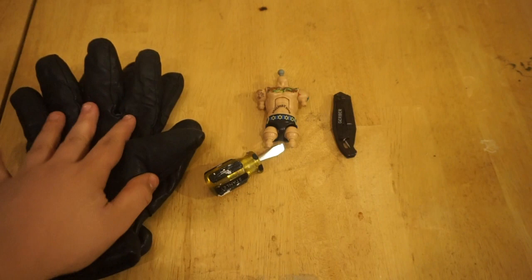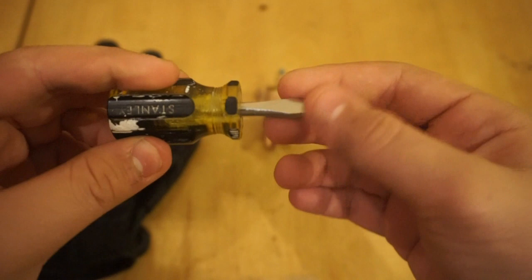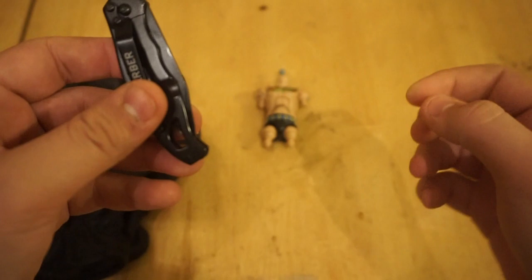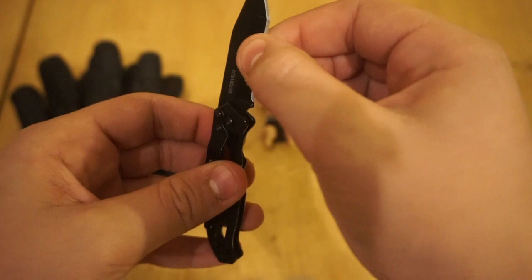Next, you're gonna need a screwdriver — a small flathead one is probably gonna be best and the easiest way to crack a Mattel torso open. I have a small one, but you can use a bigger one. After that, you're gonna need a knife, and make sure you get your parents' permission if you're going to use one.